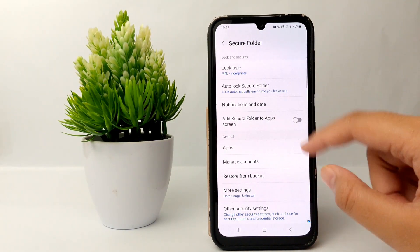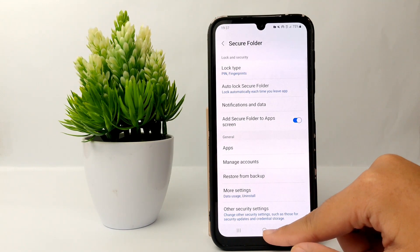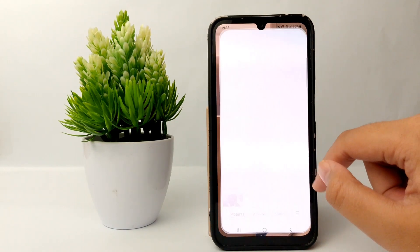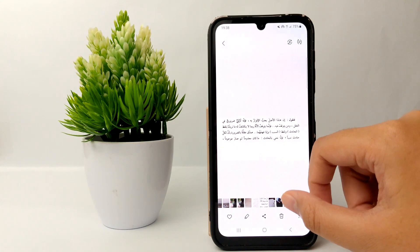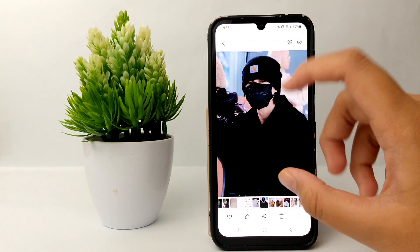Now you can activate Secure Folder to the app screen. After that, open the Gallery and choose the photo that you want to hide.